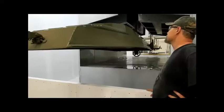Once it leaves, it goes through a small oven to bake this first coat on. When it comes out, it's checked for quality control.